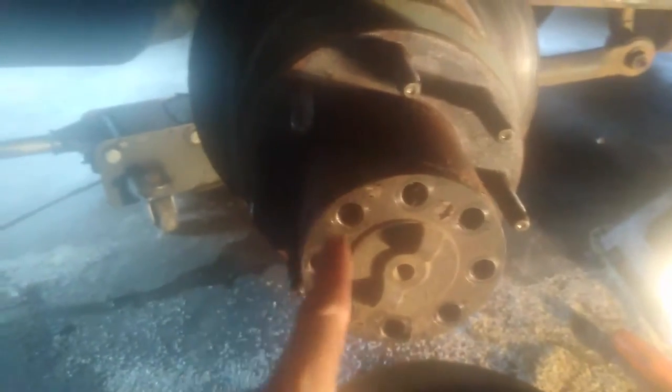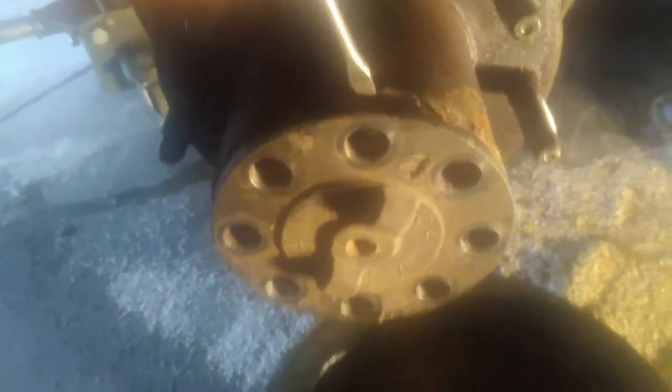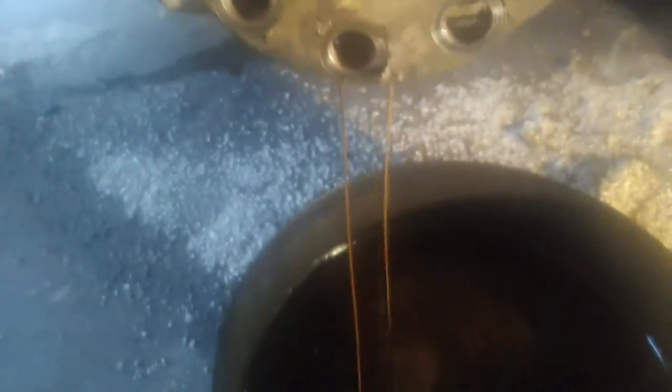With the bolts removed, this may or may not be loose — there is a gasket between here. Depending on what the prior mechanic used, they may have used a gasket sealer, which makes it tighter to come off. If it doesn't come off, take a rubber mallet and tap around all the sides to loosen it up. Then take a small screwdriver, get it right in the edge, work it in there and pry — and there you'll see the fluid coming out. That's why you want your pan.